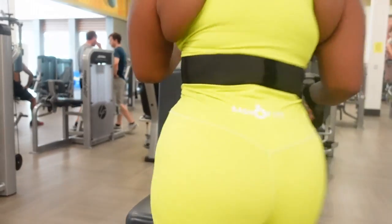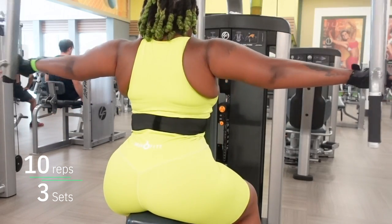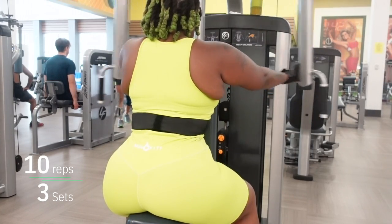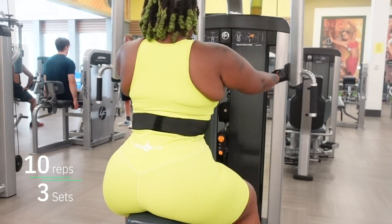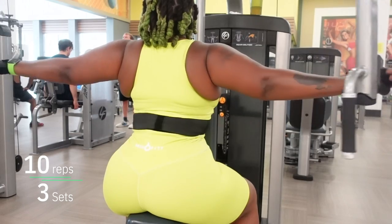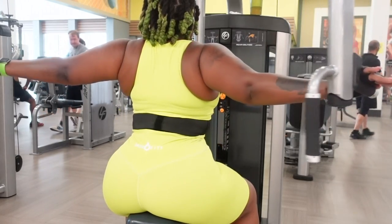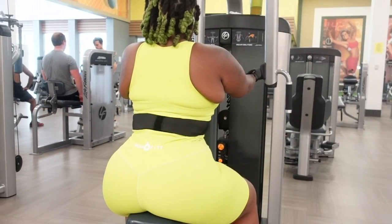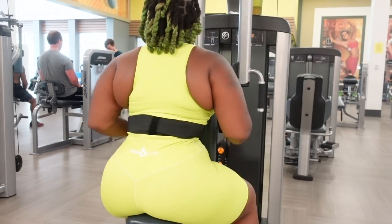Last but not least, we are doing delt flies. Delt flies are like pectoral flies — that's when you turn the other way and target your chest. But since we're doing the back, this is going to be the upper back targeting the deltoid muscles. It's kind of like the lateral raise except it's a machine. My arms should have been a little more angled, like when I did the lateral raise — but hey, this is another reason to film yourself so you can critique your form. If you guys are still here, thank you so much for watching. Let me know if you'd like any other gym-related workout videos, check out my other videos on the screen, and I'll see you in my next video.